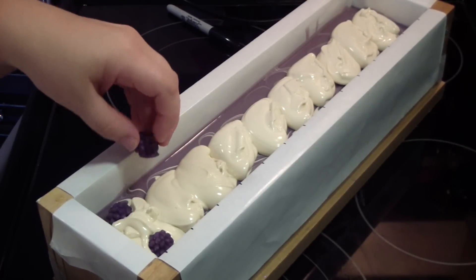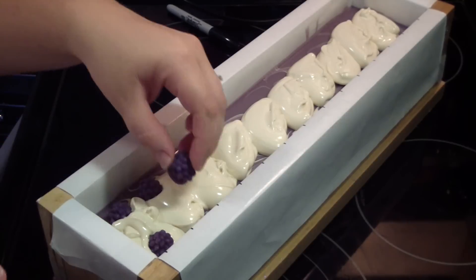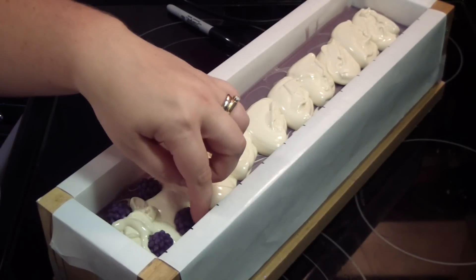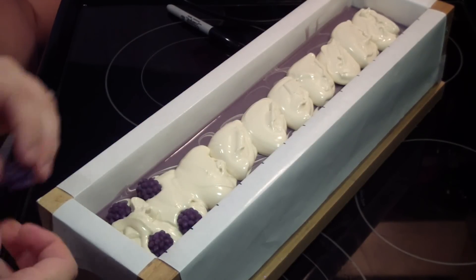Hi guys. Okay. Hi guys. Why can't I get one? No, because there's soap. Can I just drop it in? No, you cannot.